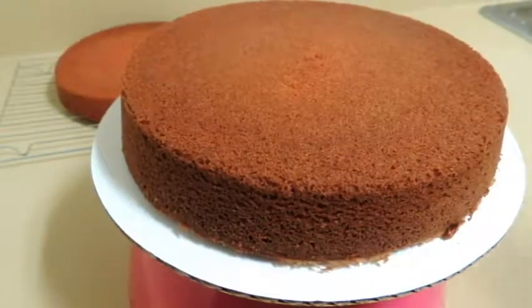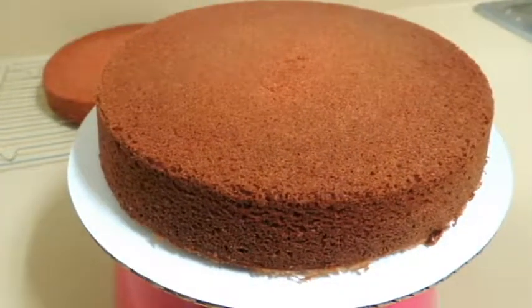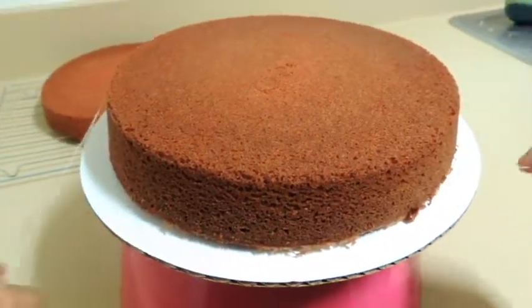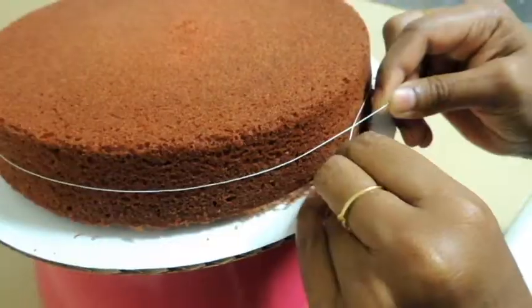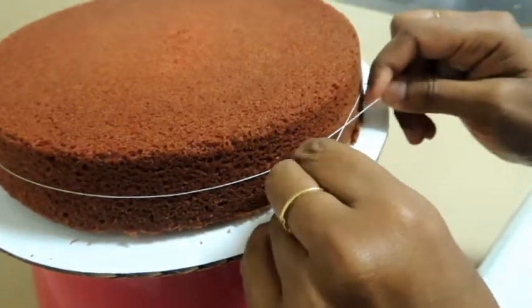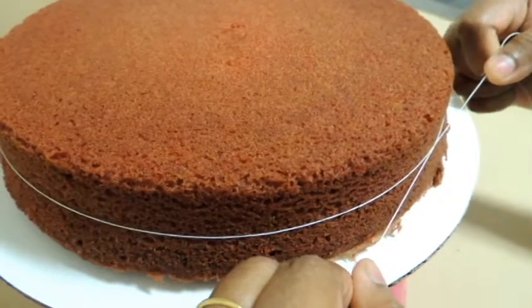Now I'm going to assemble the cake. I'm going to show you how to slice the cake without a knife — yes, it's possible! I'm using just a string. Wrap the string around the cake at the middle of the height where you want to slice, then pull in opposite directions.